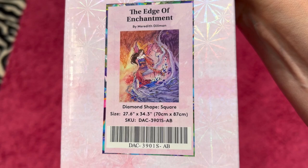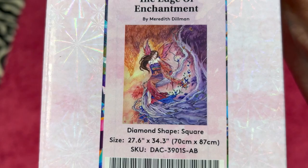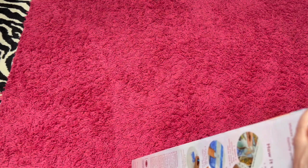This one's a pretty good size. It is a square — 70 centimeter by 87 centimeter. She's a fairy, and she's sitting on a tree, near a tree, by a tree. Here a tree, there a tree, everywhere a tree.